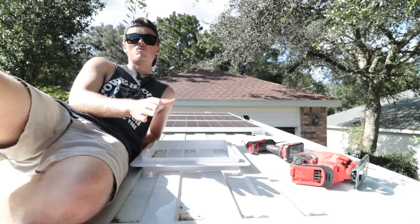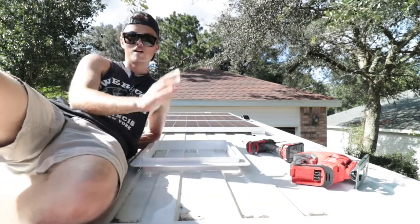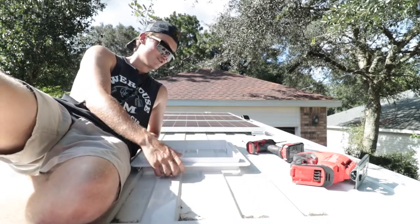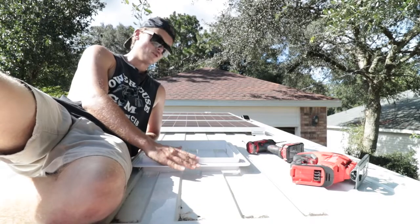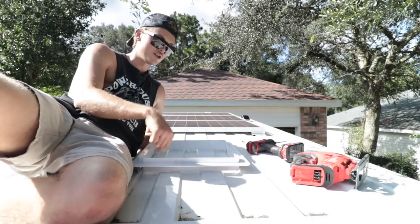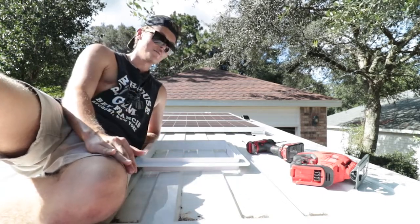The only weird thing is how these ProMasters are — the roof is ridged, which is helpful on one hand because it helps you line things up. However, when you go to seal stuff on top, those ridges mean you're not getting a flat mating surface. We're going to need to put a lot of caulk in these recessed ribs once we cut this hole. But enough talking — let's start cutting.